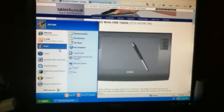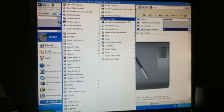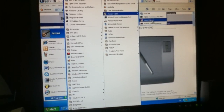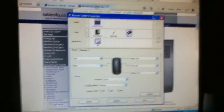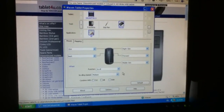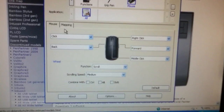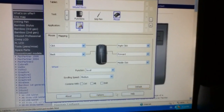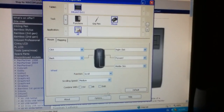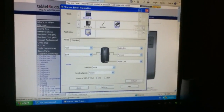A good thing about this tablet is it comes with the software — or you need to install it. It comes with most of them and you can probably download it elsewhere. In the Wacom tablet properties you can edit the sensitivities and button structures to whatever you want. I've made the scrolling speed really high, so going across the whole screen is just this — makes my life a lot easier.